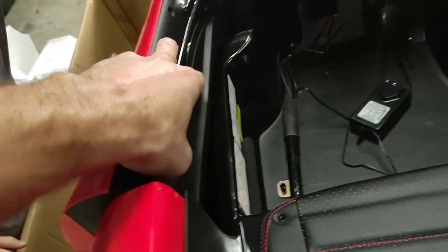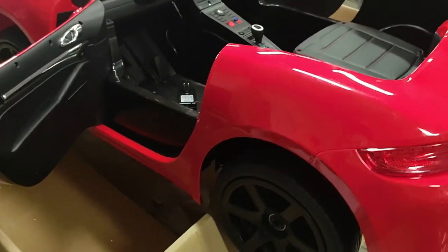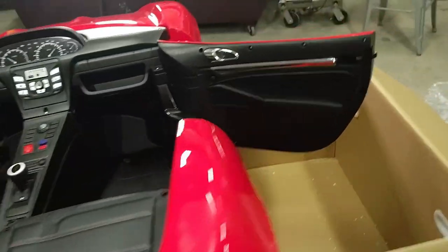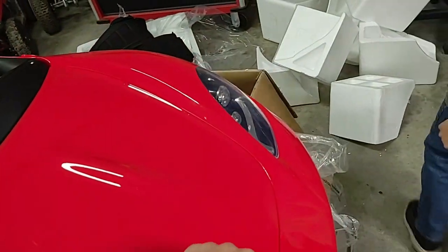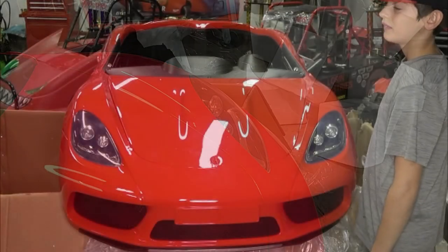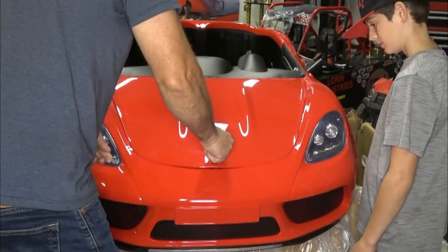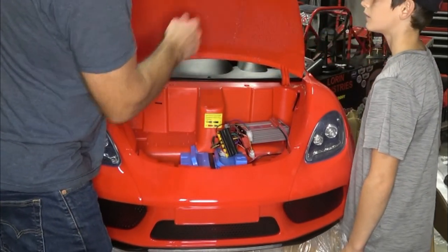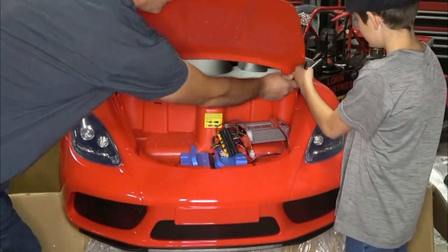So what's going on with the doors? How do you open the door? It's got a little lever — you've got to actually pull forward. It's got working doors! Let's look under the hood. We're going to need a screwdriver or a coin to pop this hood open.